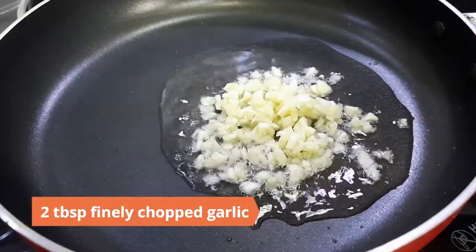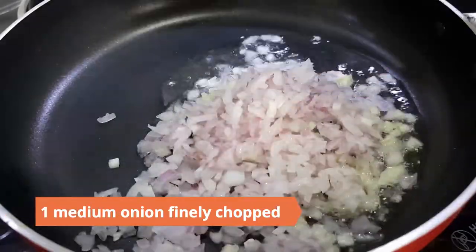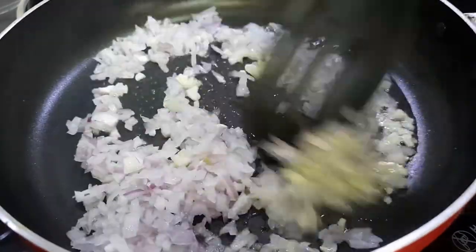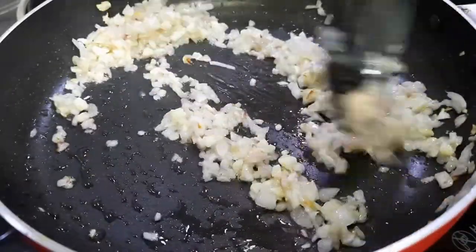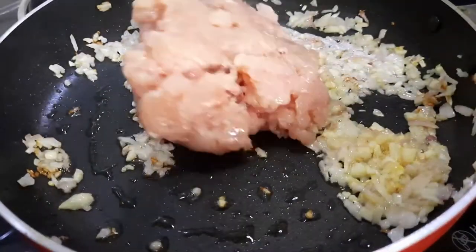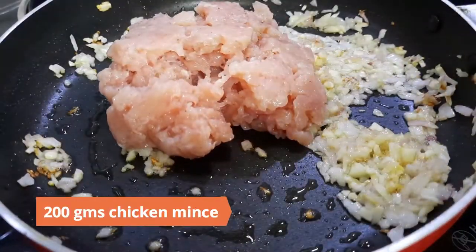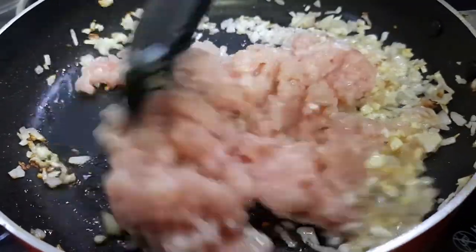Add two tablespoons finely chopped garlic and one medium onion finely chopped. Sauté until translucent. Next, add in 200 grams chicken mince and sauté until the water dries up.